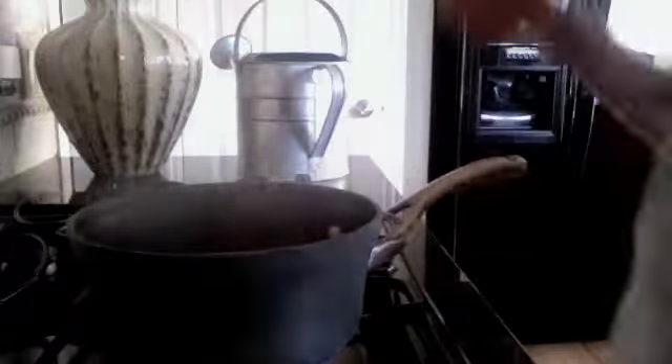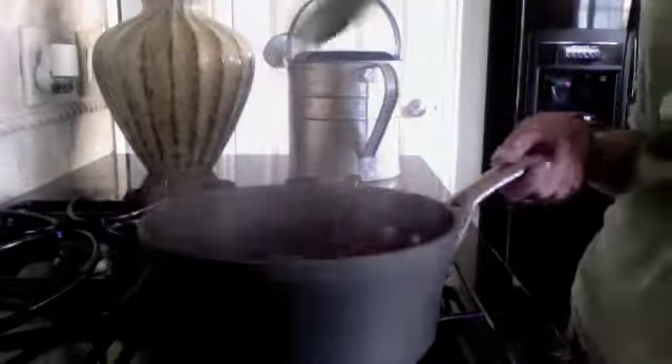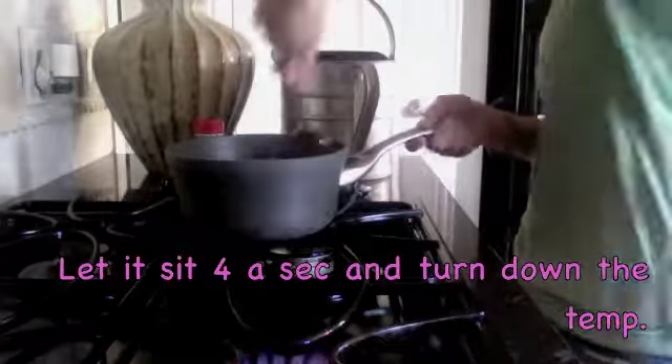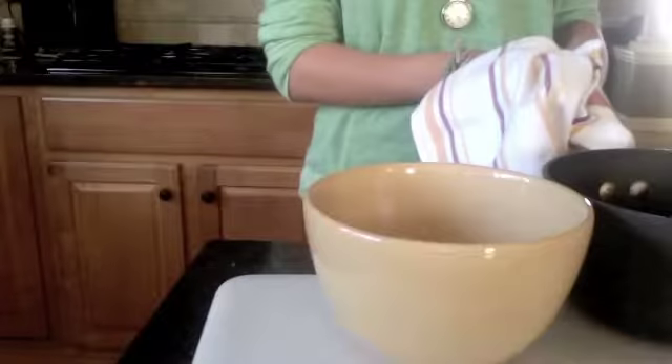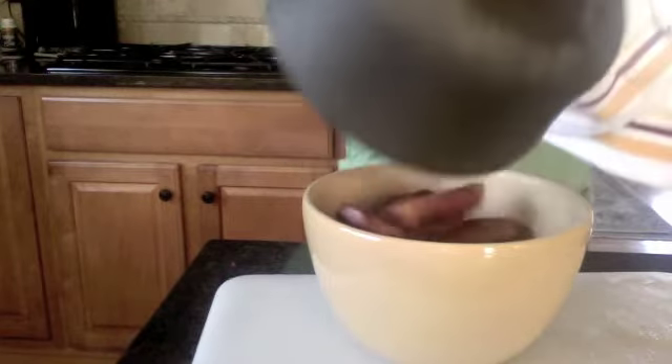It depends on how cooked you want it to be. Then if you want, you can put a little uncooked cinnamon on the top.